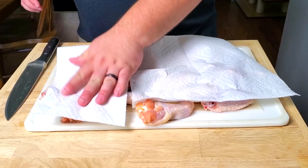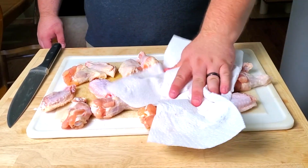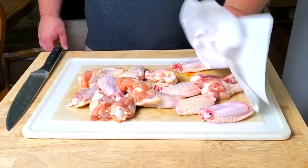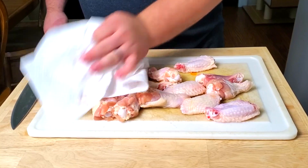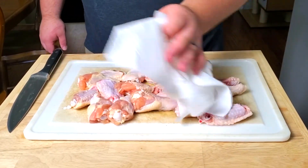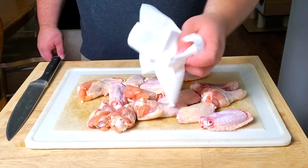Now we have all of our wings cut up into drums and flats. The next step is to take some paper towels and pat them dry. Lay down some paper towel and just get them the best you can — we're not trying to get this perfect. Just toss them around a little bit, pat them dry, and we are good.